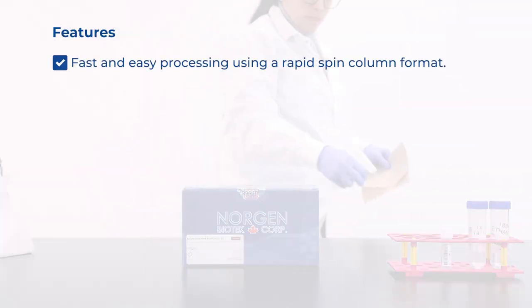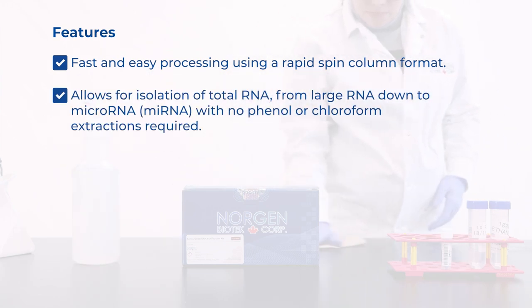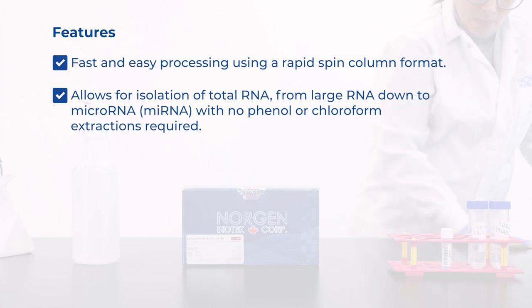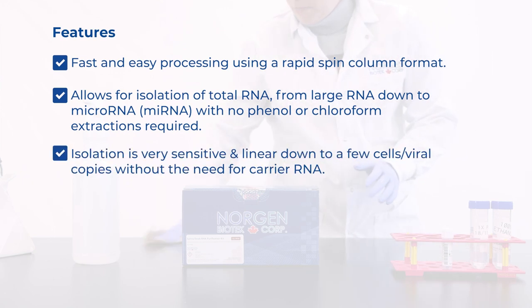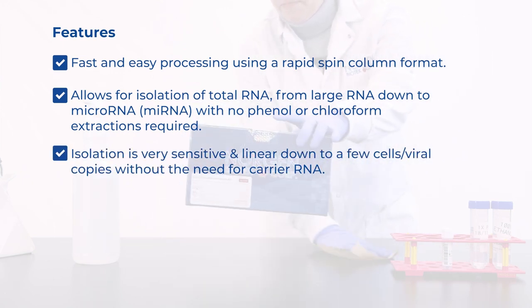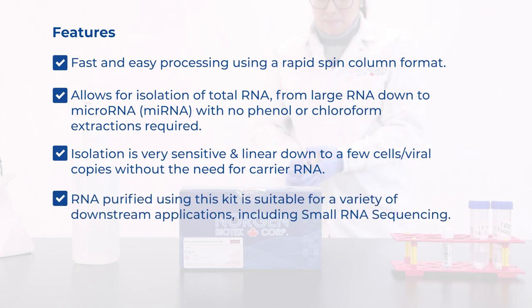This kit offers fast and easy processing using a rapid spin column format. It allows for isolation of total RNA, from large RNA down to microRNA, with no phenol or chloroform extractions required. The isolation is very sensitive and linear, down to a few cells or viral copies without the need for carrier RNA. RNA purified using this kit is suitable for a variety of downstream applications, including small RNA sequencing.